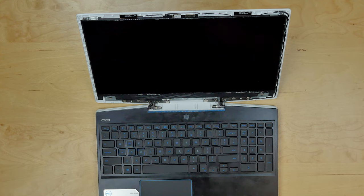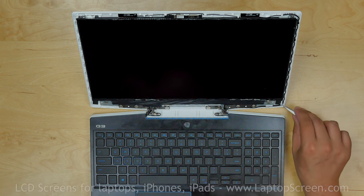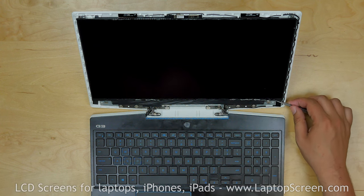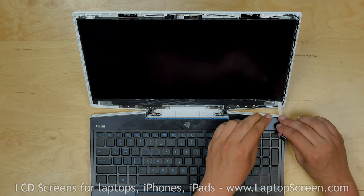The LCD screen is held in place with two strips of double-sided adhesive, and there are two plastic pull tabs that should allow you to pull the strips out. Using tweezers, pick the right tab and start pulling the adhesive away, releasing the right side of the screen.